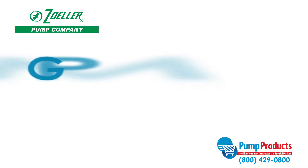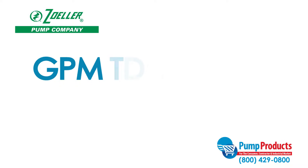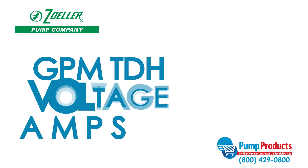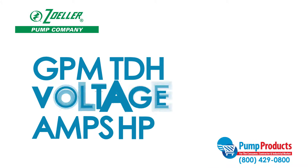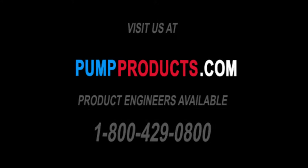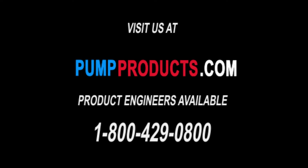Our experts can answer questions about specs such as GPM, total dynamic head, voltage, amps, and horsepower to ensure you get the pump that best suits your needs. Visit our website at pumpproducts.com or call us at 1-800-429-0800.